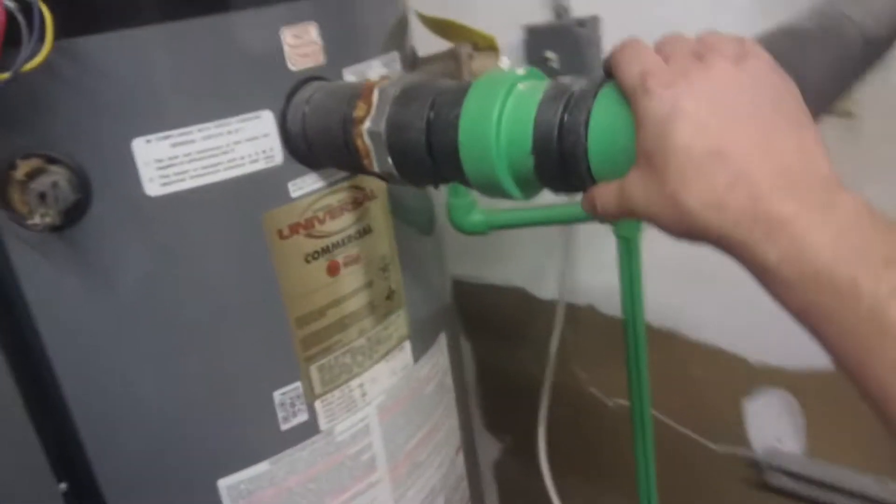Hey guys, Jeff the Maintenance Man. Probably another BS work order — all these things are satisfied it seems to me. They said they don't have any hot water.